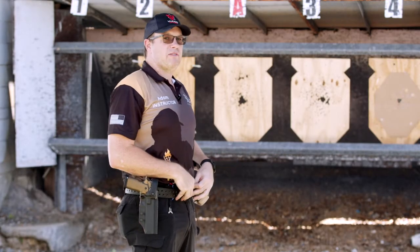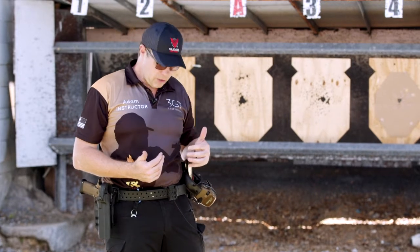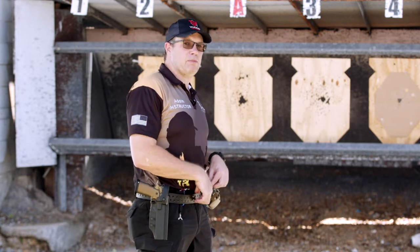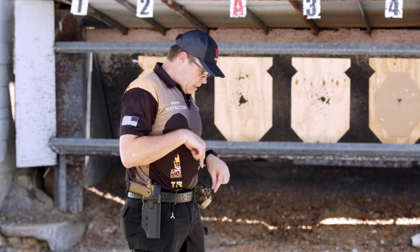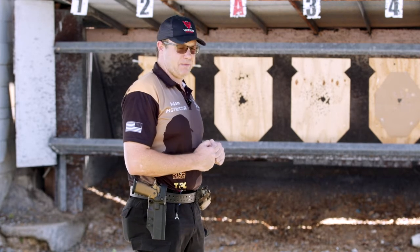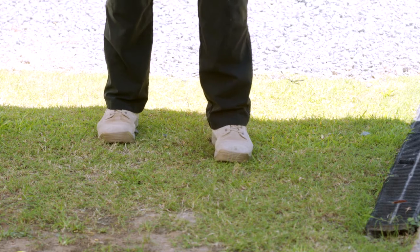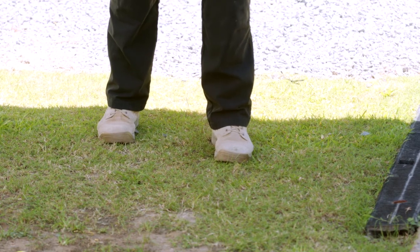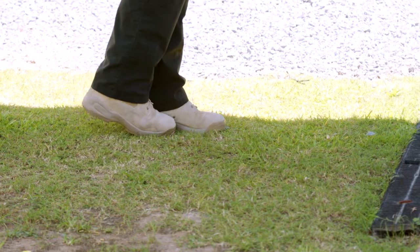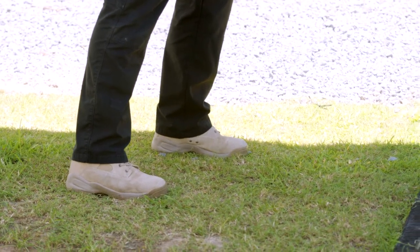Ideally we'd like to have our centre of gravity — which is oriented around where our belt buckle would normally be — pretty much, if you drop a plumb bob straight down from my belt buckle, it should align at where the ball of my front foot is. If I'm a lefty, it's pretty much the same but on the opposite side. The master foot, your strong foot, is back. So I've got my feet offset from front to back. The toe of my shoe is essentially in line with the instep of my front foot.